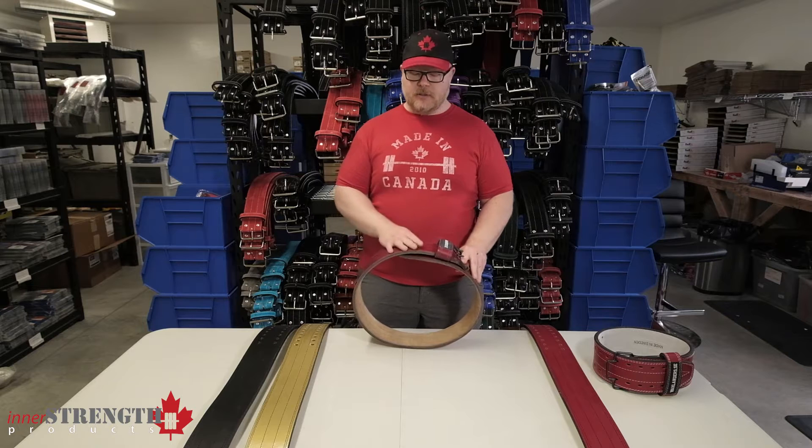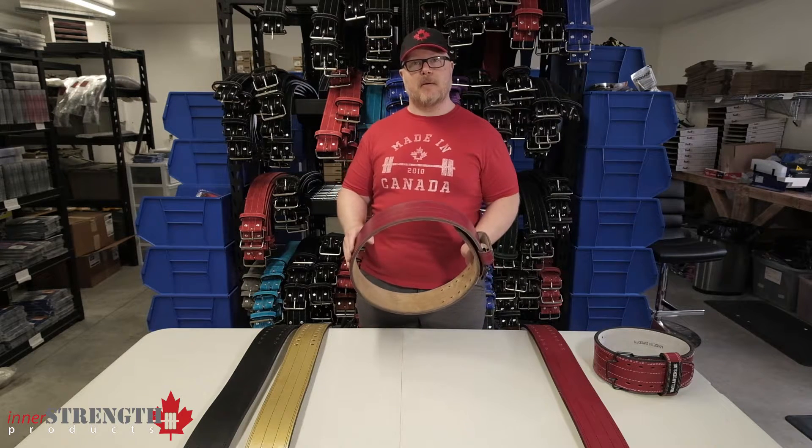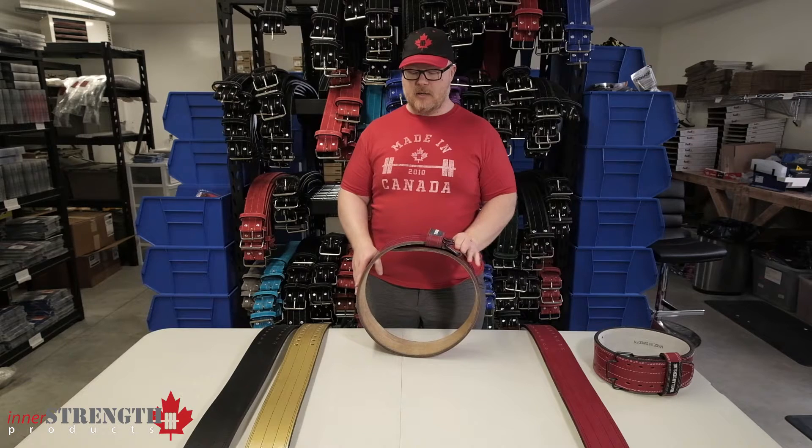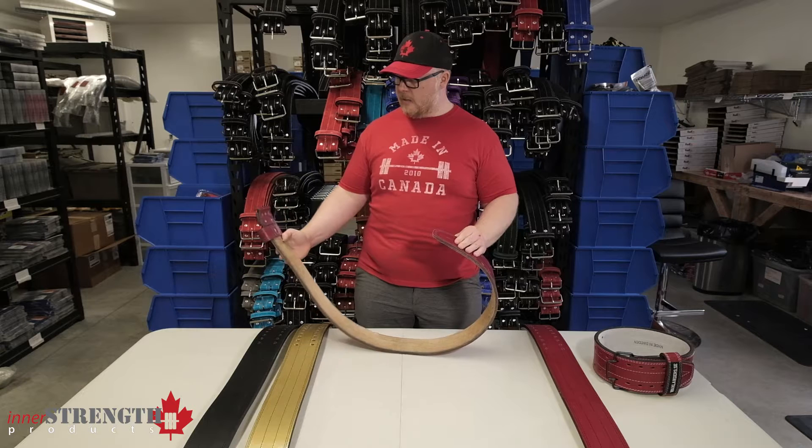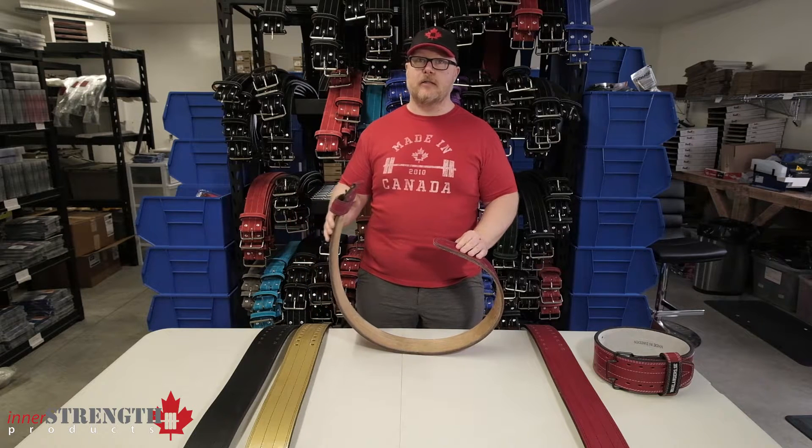The leather on the Wallander belts is really high quality — very nice smooth finish. Some of them come with more of a suede finish. But they are a very high quality, well made belt by craftsmen in Sweden.